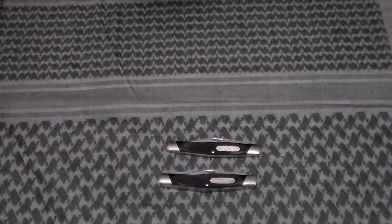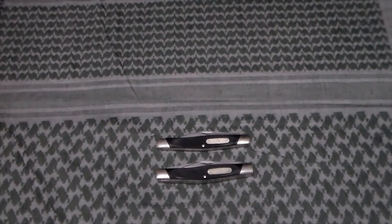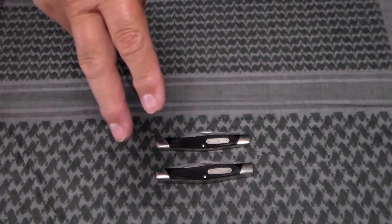I'll probably contact Buck and say the springs are weak on this one and see what they'd do. But like I said, it's just going in the collection. I've got a collection of 300 series knives — I think I've got about eight of them so far. I started collecting them many years ago for no particular reason and have been slowly adding to the number since. If you have any questions or comments about the Buck 301 or 302, just leave them below and remember — always be prepared.